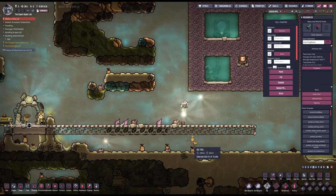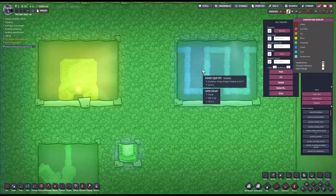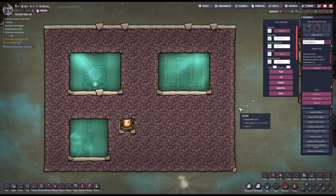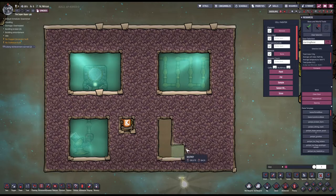Don't piss your pants, guys. I have an idea. I'm going to create another chamber here where I'm going to have the thermal aquatuner that is going to cool itself down. Let's give it a try — this should be interesting.